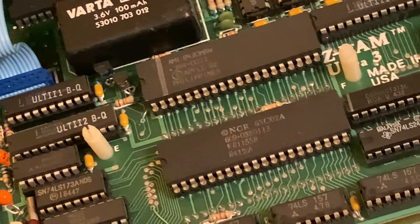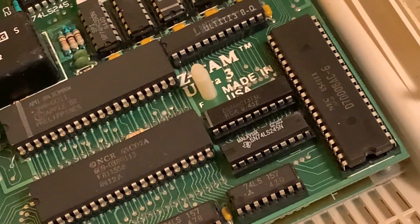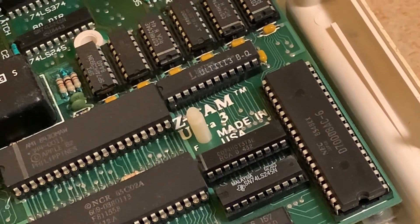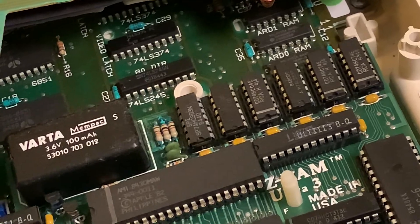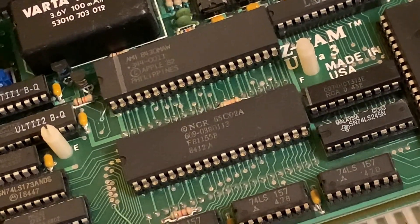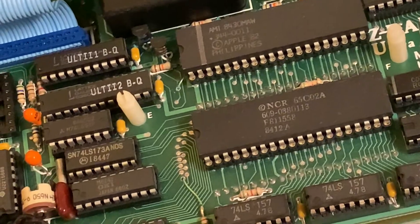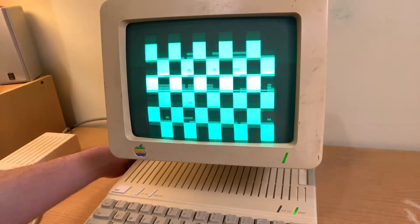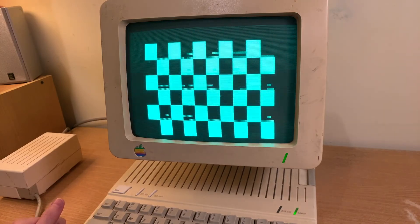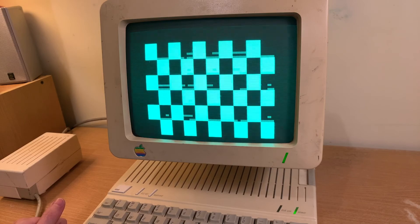I saved for last the IIc that I'm most excited about getting working — it's the one with the ZRAM Ultra Free card. I figured let's give it a bit of a receipt clean out and see how it goes, but unfortunately I still got this checkerboard pattern, which made me start to wonder if it actually even works.